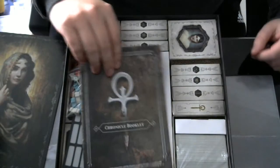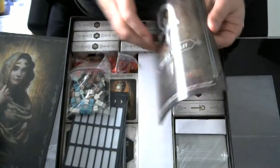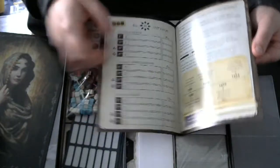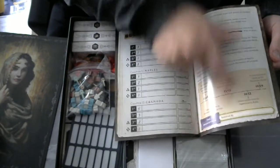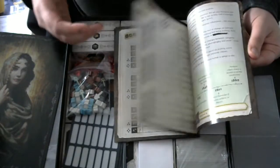Then we have our Chronicle booklet. I really hope I can download this from somewhere, because you have to hold the scores so you can declare a winner at the end of the chapter.